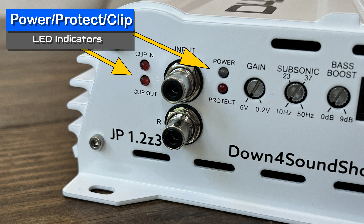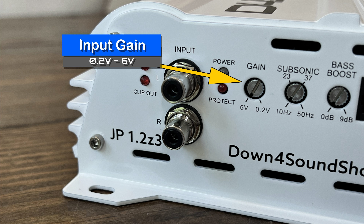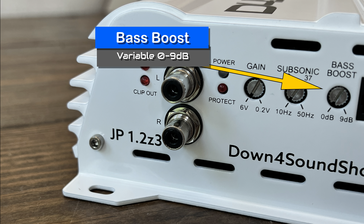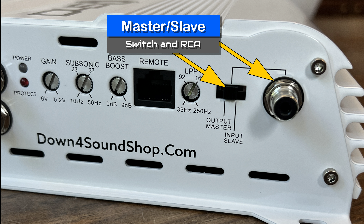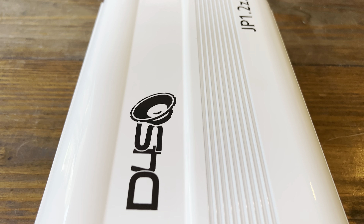Let's take a look at one end of the amp. We have clip in, clip out, as well as power and protect LEDs. We also have Tiffany-style line inputs via RCAs, a gain control from 0.2 to 6 volts, a variable subsonic filter from 10 Hz up to 50 Hz, and a variable bass boost from 0 to 9 dB — no mention of frequency, probably 40 or 45 Hz. We also have the remote bass connection and a low-pass filter from 35 Hz to 250 Hz.